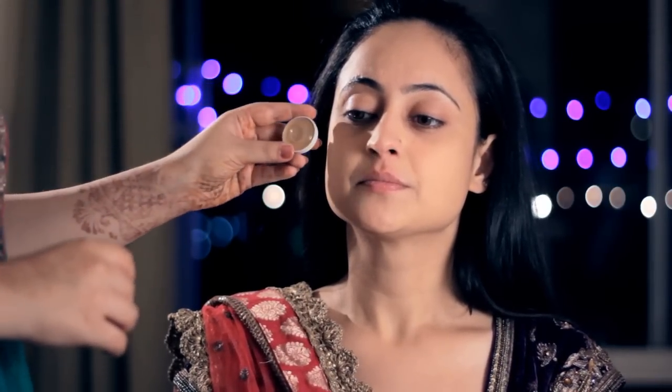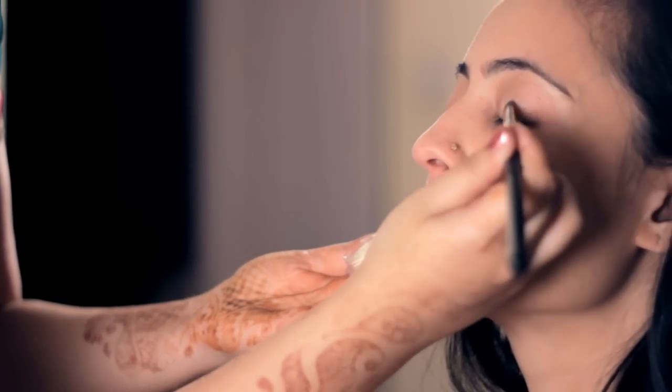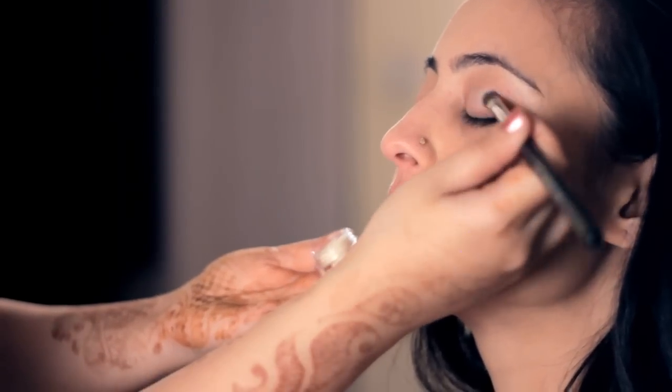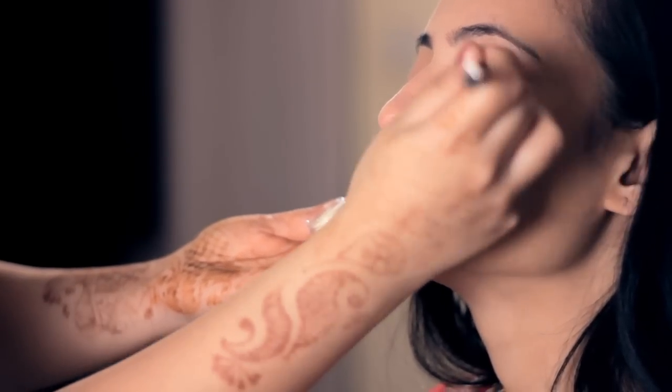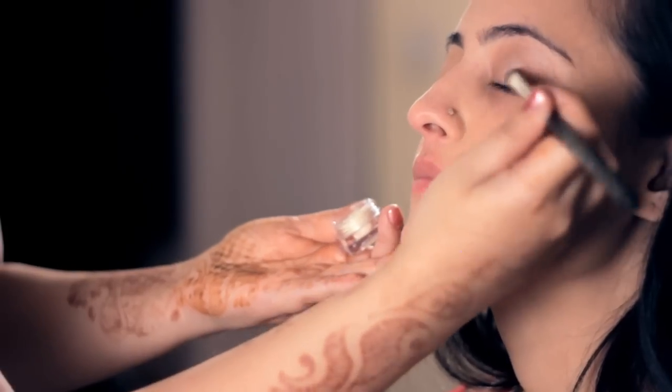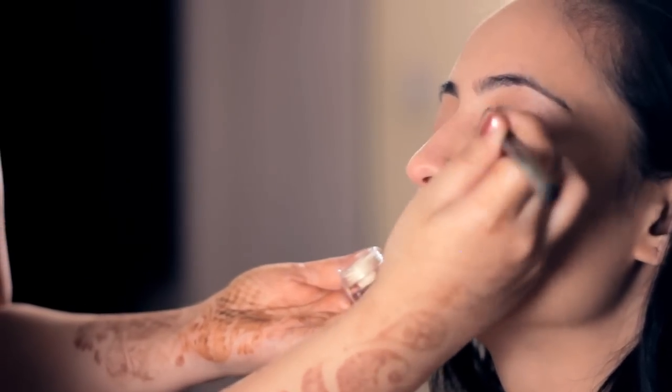If you have under eye circles and your foundation does not cover it, I would suggest using a concealer. Choose a color that is two shades darker than your original skin color. Next up, we'll be moving on to the eyes. I'll be applying the eyeshadow primer with a brush — you could use your ring finger if you don't want to use a brush. Apply the primer evenly until the brow bone. With primer, you'll need to work a little quickly because this tends to dry up.